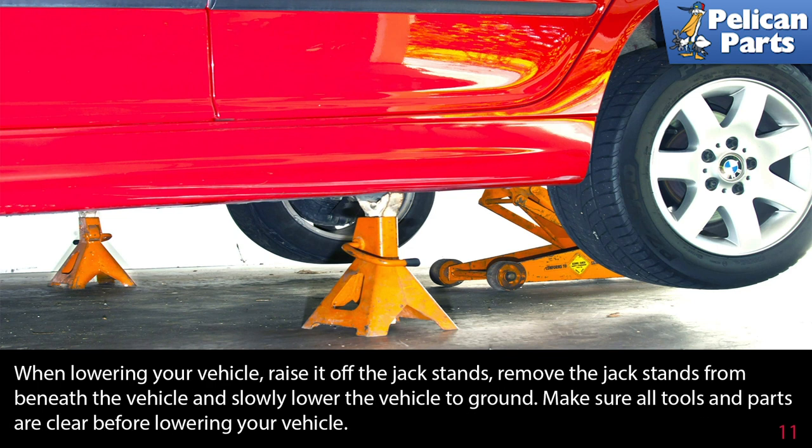When lowering your vehicle, raise it off the jack stands, then remove the jack stands from beneath the vehicle and slowly lower the vehicle to the ground. Make sure all tools and parts are clear before lowering your vehicle.